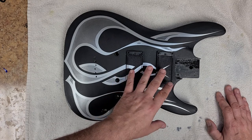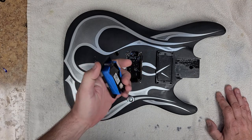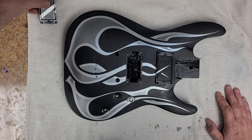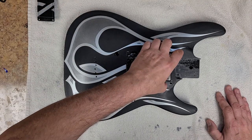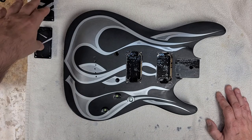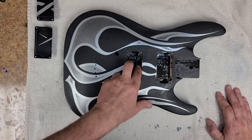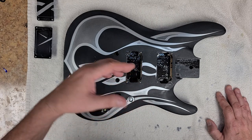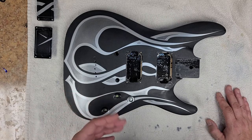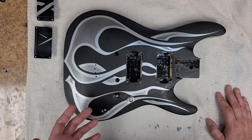Another thing I had to do was route out the pickup cavities. The EMG pickups do not fit the stock pickup rings that came with the Schecter, so I had to route out and go through my parts to find pickup rings that the EMGs will fit in. The EMGs are a little bit bigger — they were touching the sides. I have two different templates for doing routing, one is from StewMac.